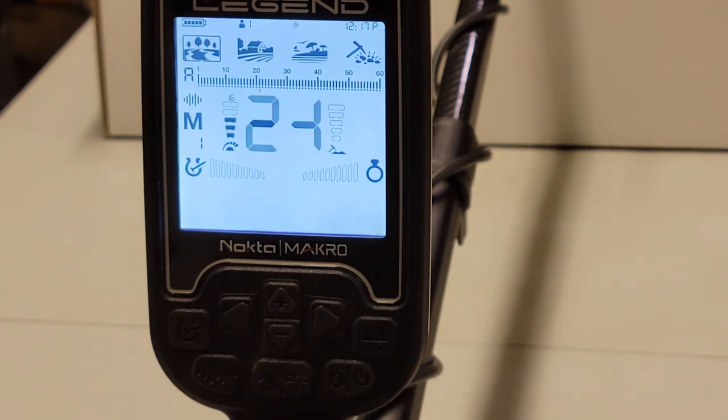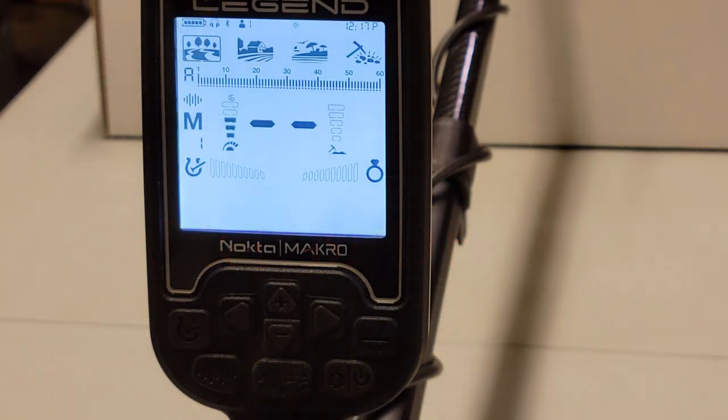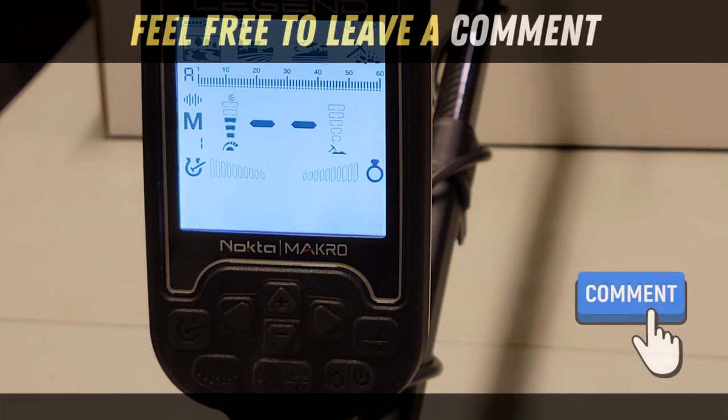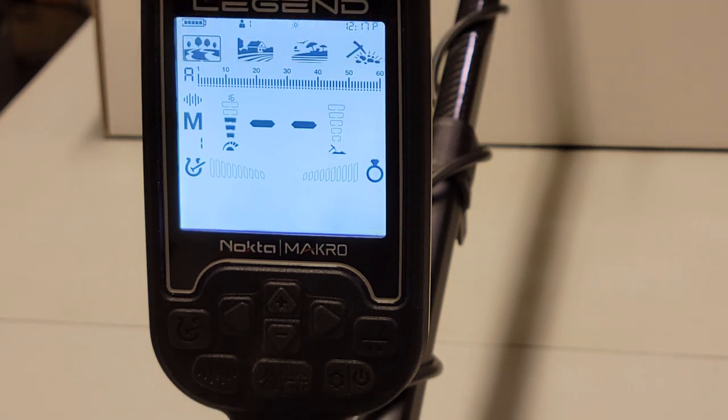I hope that video is useful. If you're looking for this machine, Bedford Metal Detectors has them — give Keith a call and tell him the Mental Metal Channel sent you. Thanks for watching, leave me a comment, tell me I'm crazy or doing something wrong. I'm just trying to give you useful information to get you up and running with the Legend as fast as possible. It's a great little machine for the price — lots of features packed in. Thanks for watching and I'll see you in another Mental Metal video.